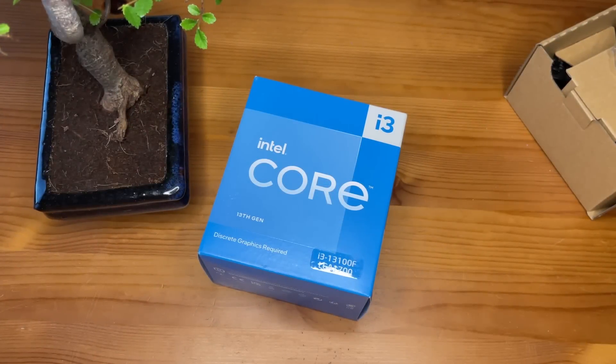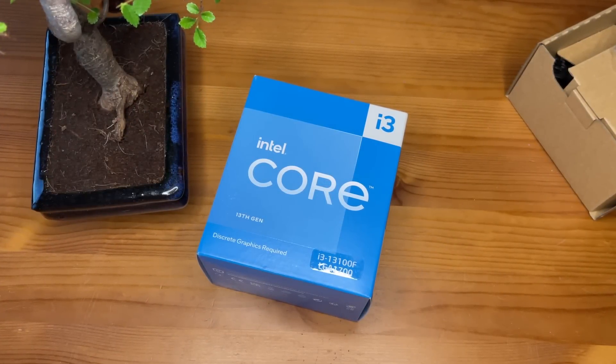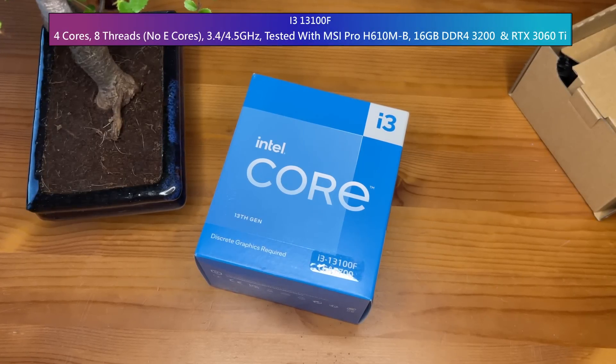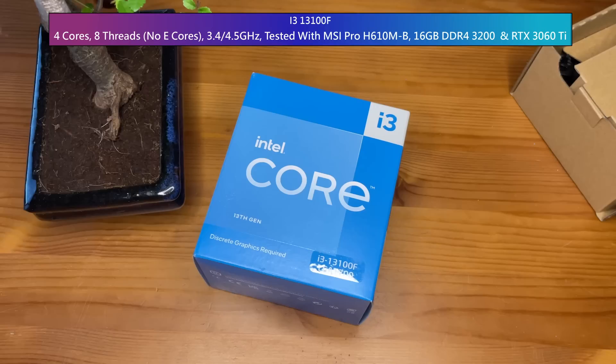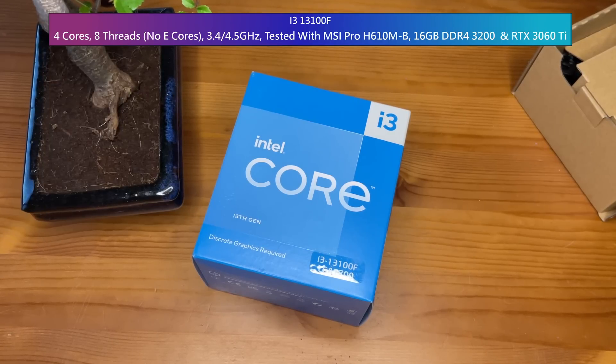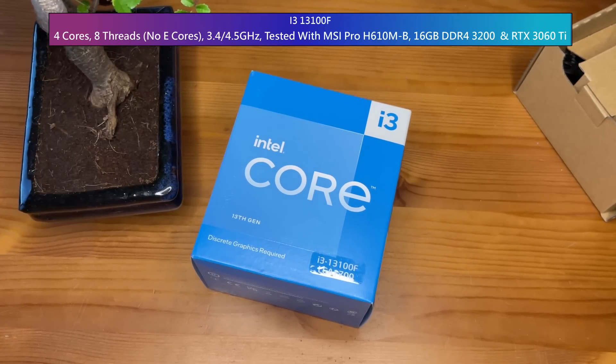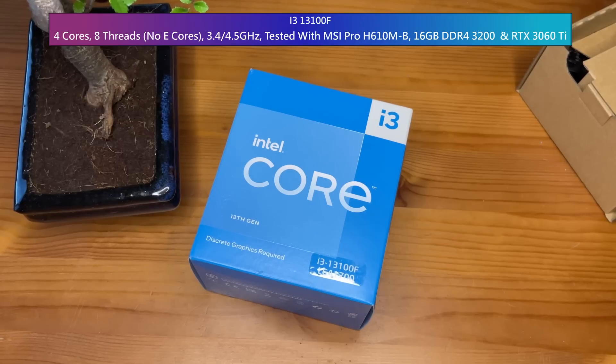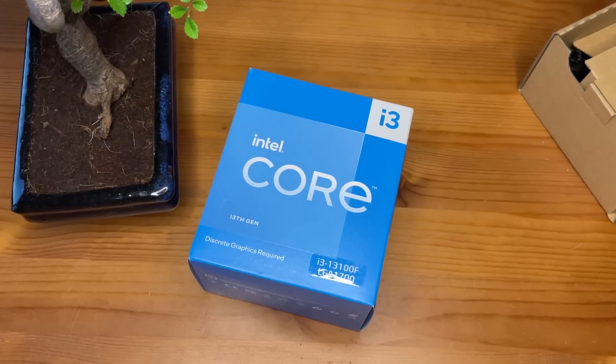Hello everyone and welcome to another video. What we have here is the new Core i3-13100F. It's currently the cheapest in Intel's new 13th generation processor lineup — I say currently because who knows whether we'll have any Pentiums or Celerons. Hopefully we do, but that's a mystery for now.